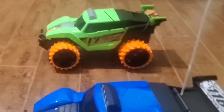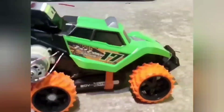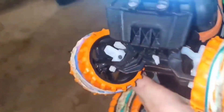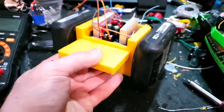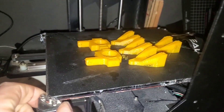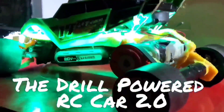It started with a cheap RC car I got on Boxing Day, and in my last video I combined it with a drill to make a little drift machine. At the end of that video I concluded I had modified the car past what the chassis and suspension could handle. Since then I've redesigned all the circuitry, designed parts in CAD, 3D printed everything, and completely rebuilt this from the ground up. This is the drill-powered RC car 2.0.